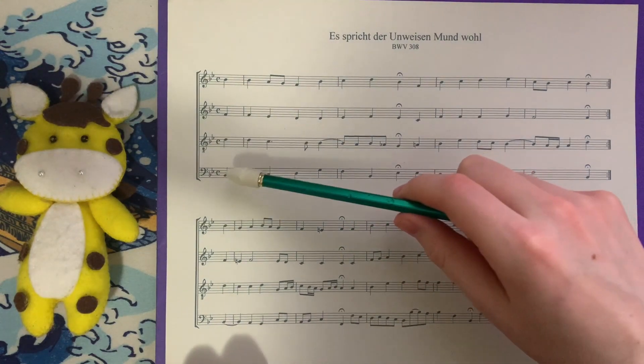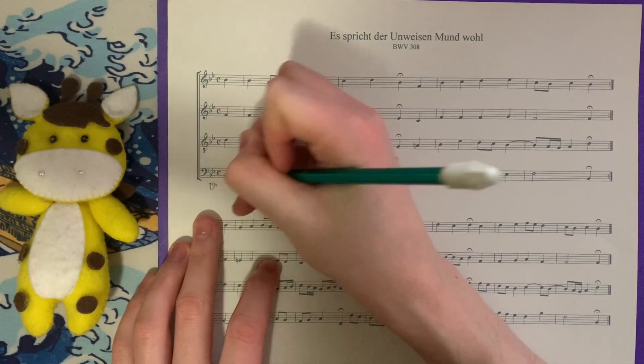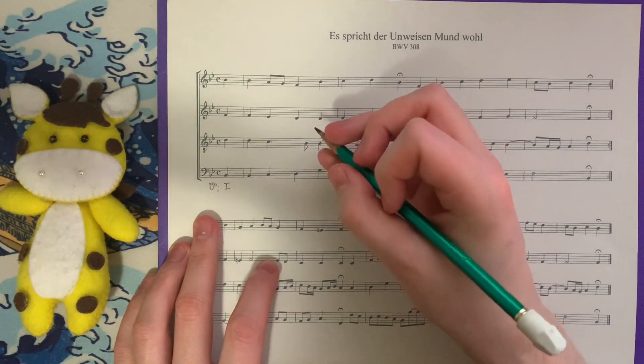Two flats in the key signature. We have B-flat on the starting at the pickup and B-flat at the end. So I think it's safe to say that we are in the key of B-flat major, and we start on a one chord. We then have the same chord reiterated again.